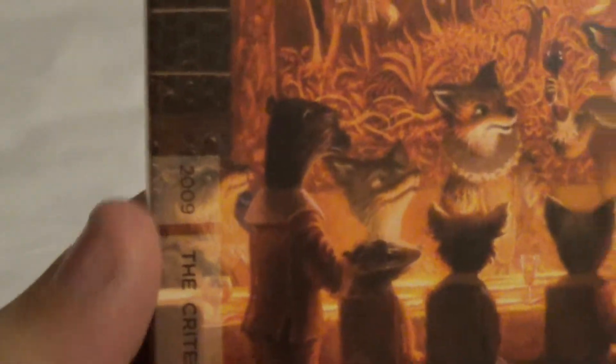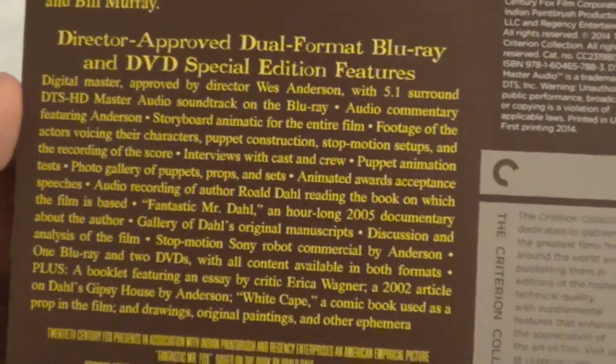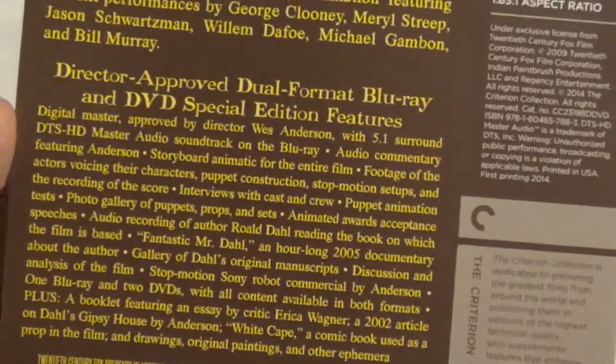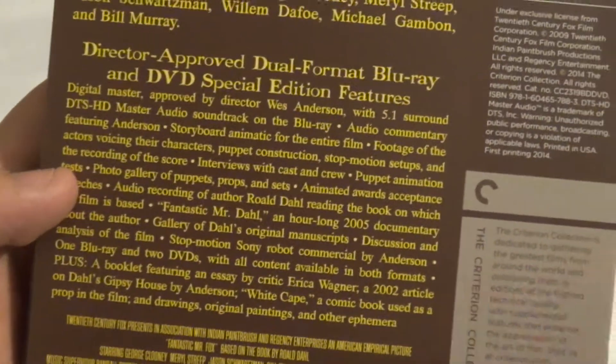Right here it says Criterion Collection 2009 — they always have the year on it. On the back here, there's a little flip cover with the back Criterion model. It's talking about the summary of the movie, and this is the Director Approved transfer — how he approved it. It's gorgeous looking, by the way. And this is talking about all the special features on here.